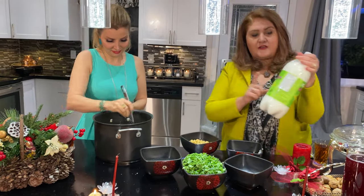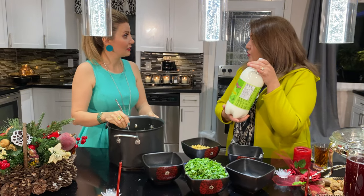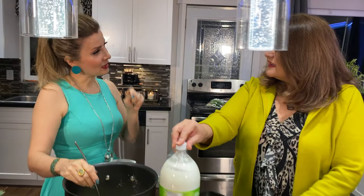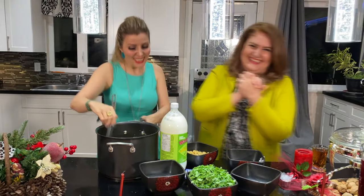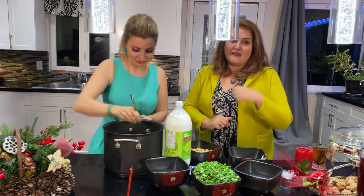If our audience cannot find dogh from any Persian store, can they use plain yogurt? That's a good question. Back home, some people add yogurt with water, mix it, and use that. Because yogurt might be a little sweet for this soup — we need it sour. You can leave the yogurt out for 24 hours and it will become more sour and delicious.